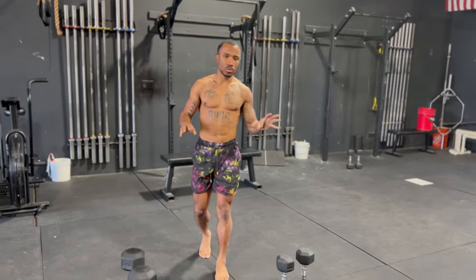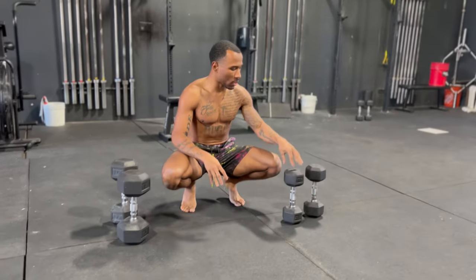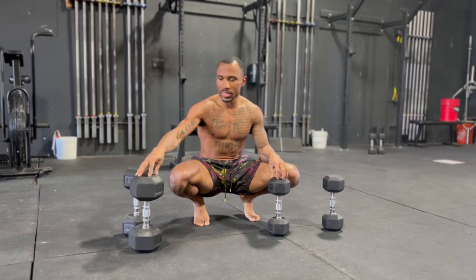Today we have a full explosive workout using dumbbells only. If you guys have any questions, please comment or DM me on Instagram. Other than that, enjoy this workout. We're going to have two sets of dumbbells — a heavy set and a small set. My small set is 20 pounds and my heavy set is 35 pounds.